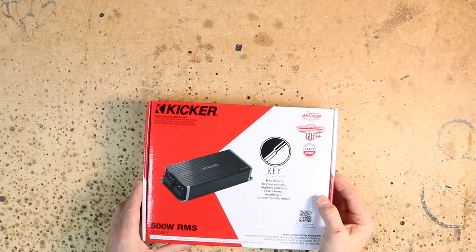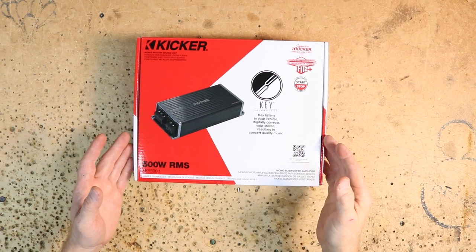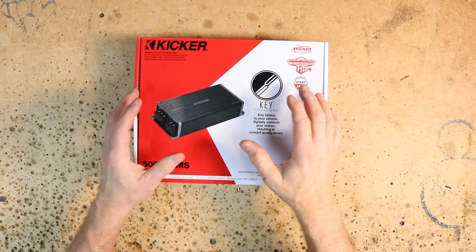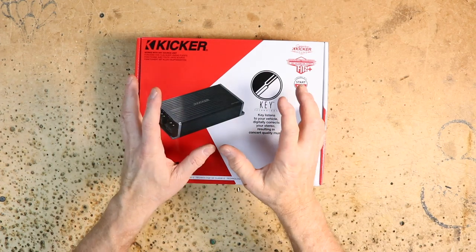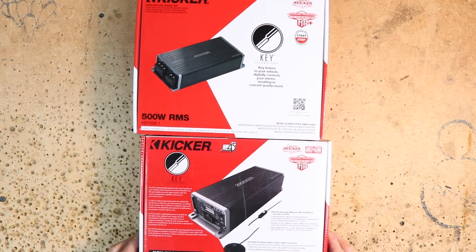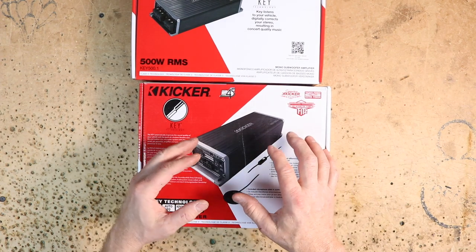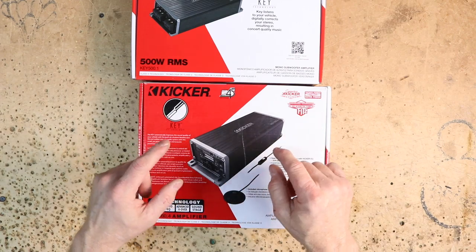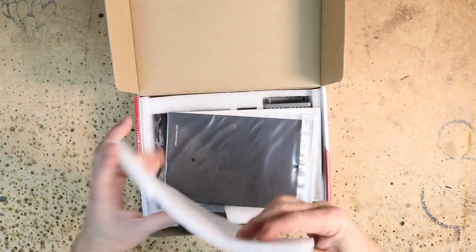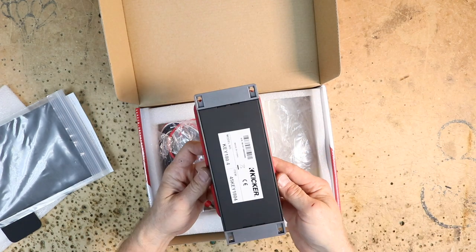I'm going to take you over to the bench and show you the reason for this video: the new Kicker KEY 500.1 sub amplifier. Just like the four-channel Kicker KEY, this thing is a bit magical. For those who've never seen a Kicker KEY — this is the original. It's a four-channel amplifier with an EQ DSP auto-tune feature built in.